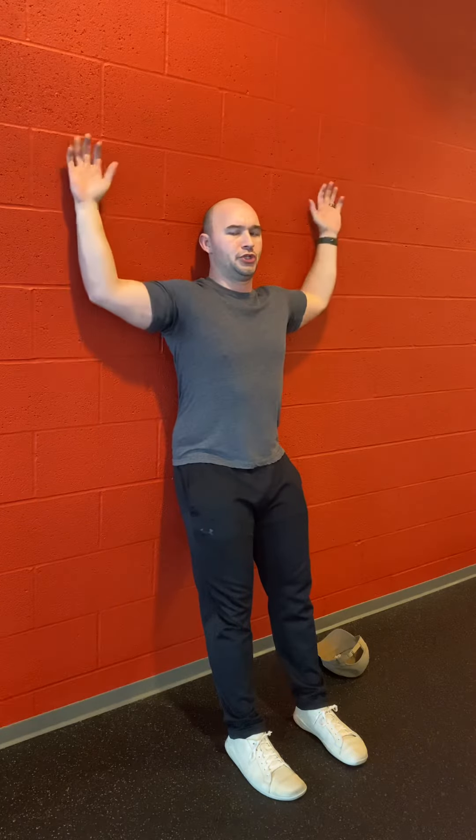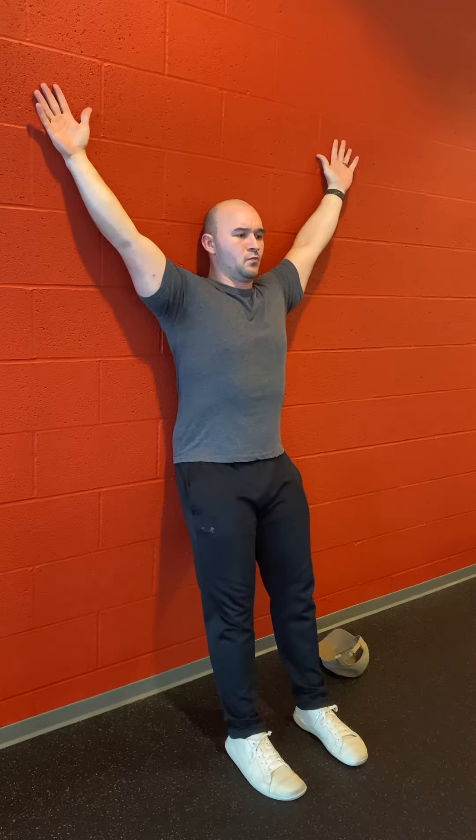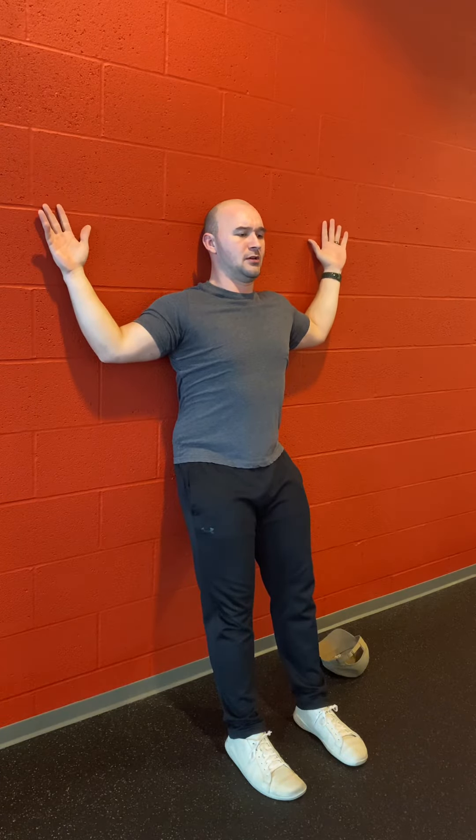From here, take a big breath in, and as you exhale, slide your hands overhead in a wide position, keeping your wrist and elbow pushing against the wall. At the top position, take a big breath in, exhale, and push against the wall for five seconds. Then after those five seconds, come back down into that W position.